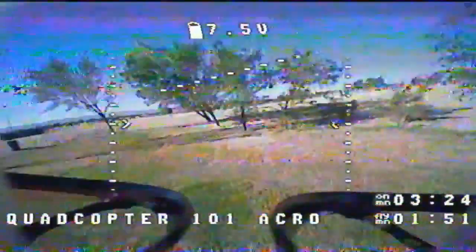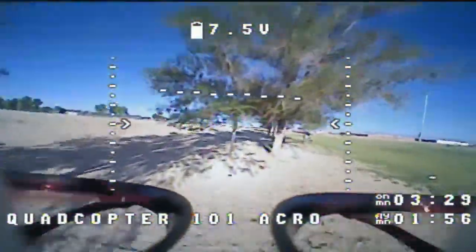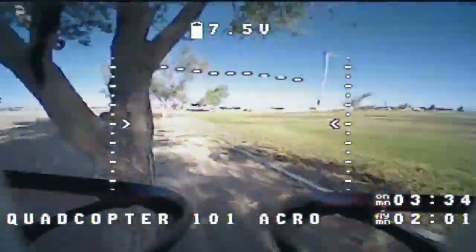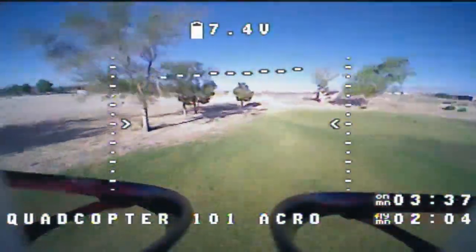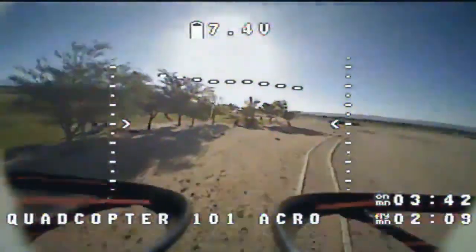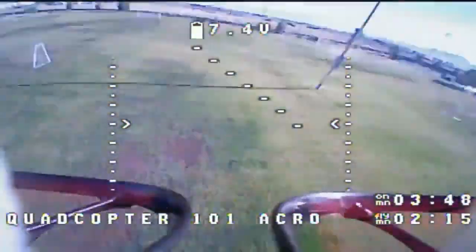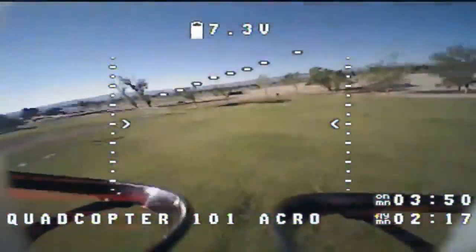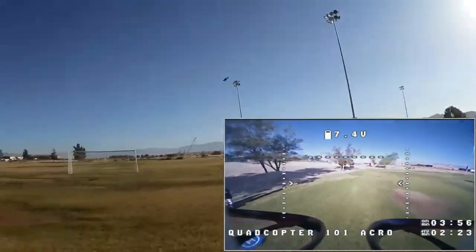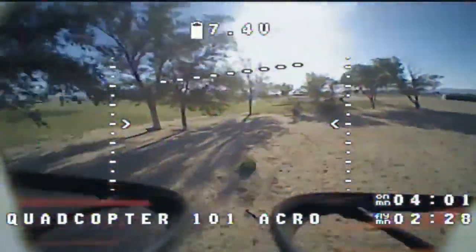Whoa — I don't want to hit that tree! Yep, maneuverable little bugger. I like it — the Armor 90 from Makerfire. Let's go over the top — trying end-over-end, and that worked fine. I hope this is recording on my goggles because I want to share this one. This is a nice little quad.